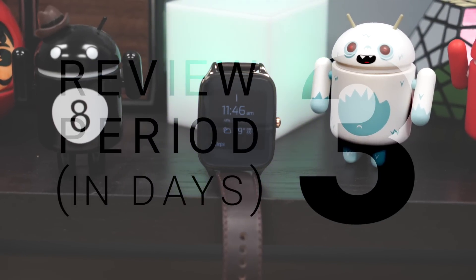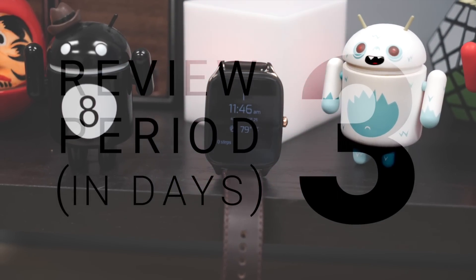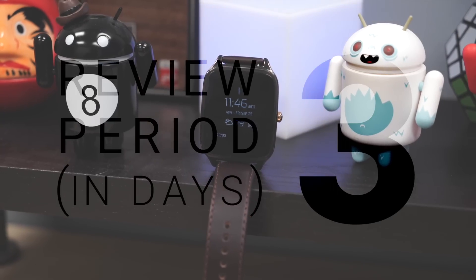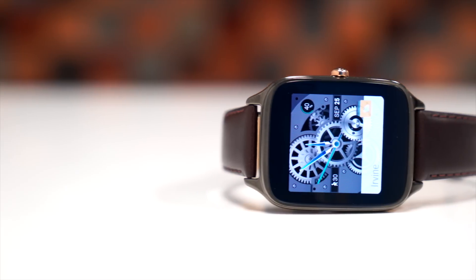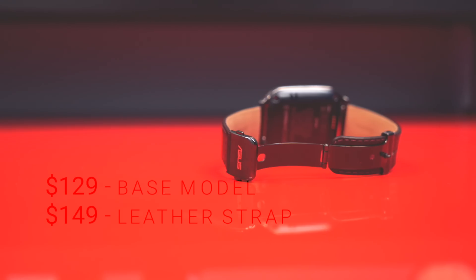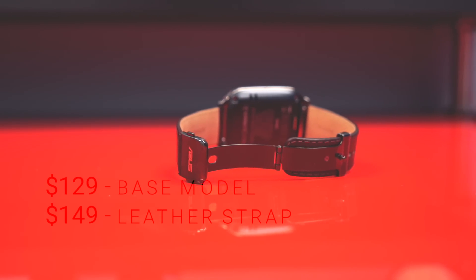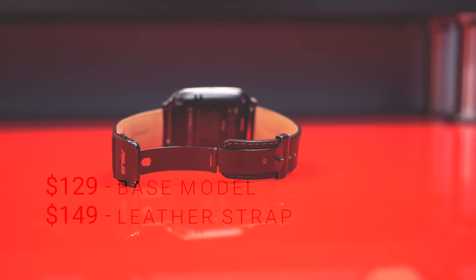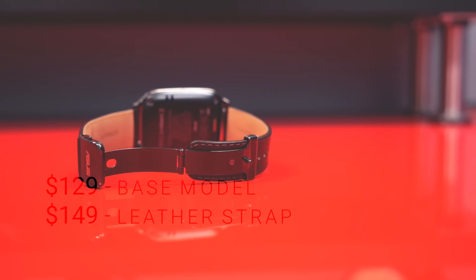Just a quick disclaimer off the top of the video: I used the ZenWatch 2 over a period of three days, and that was the official review period. The ZenWatch 2's primary selling point is its affordability — the base model comes in at a cool $130, while competitors like the Moto 360 are asking twice that price. The model we have here in the office is the $150 model with a leather strap.